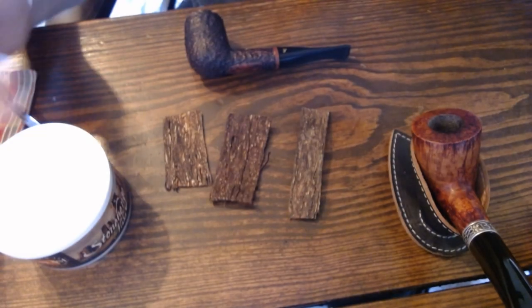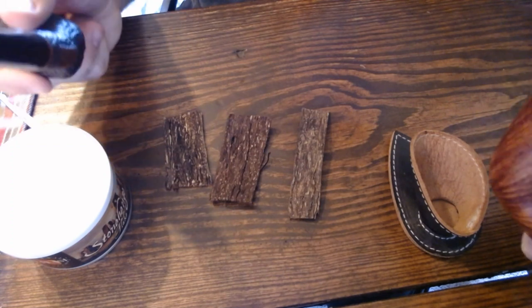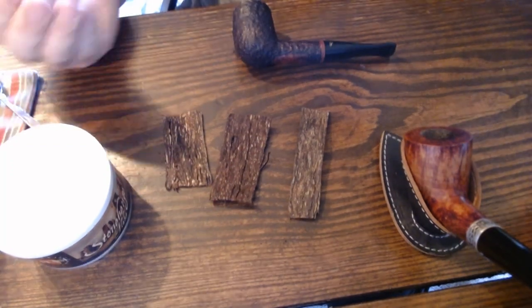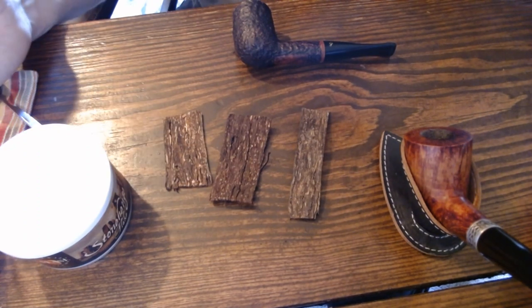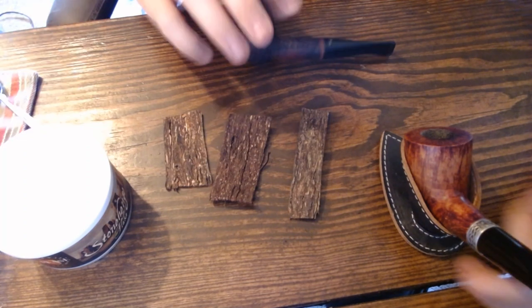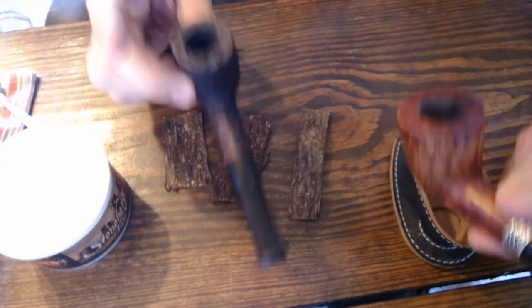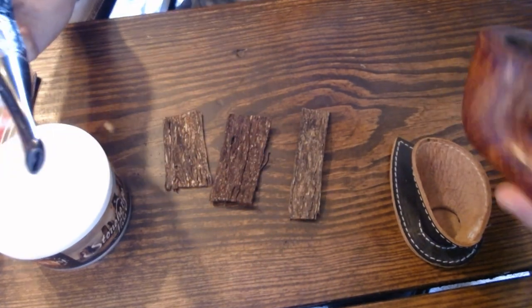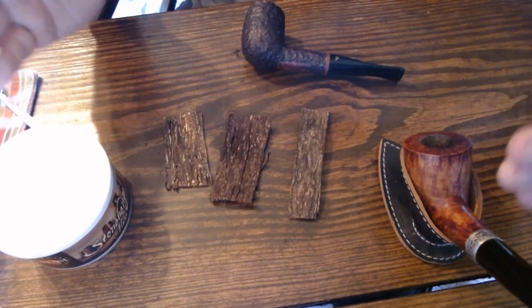So how do you pack flake tobacco? We're going to get into that right now. We have three different flakes and two different pipes. The reason for three flakes is to show different circumstances you might find yourselves in. I also want to show two different methods to pack a pipe with flake tobacco, as it usually comes down to preference.